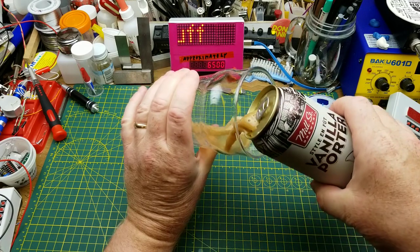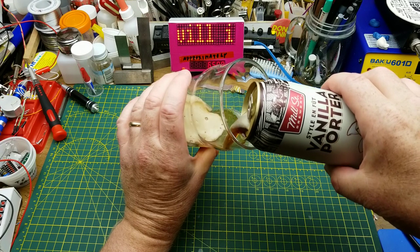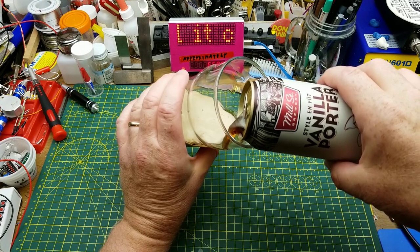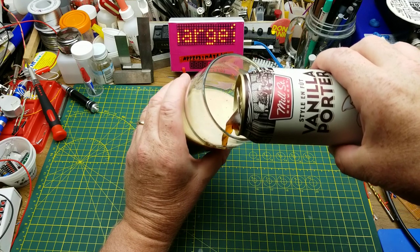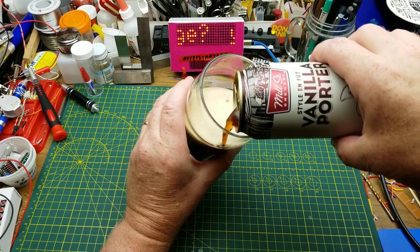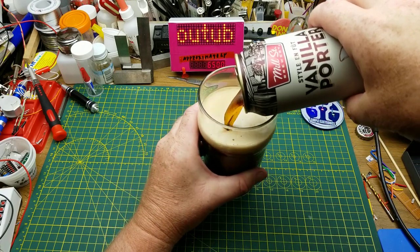Today I'm starting off with Mill Street Brewery's draft style vanilla porter — a beer with natural vanilla extract from Mill Street Brewing in Toronto. Their generous use of natural vanilla extract gives this classic porter a deep, complex flavor that you won't soon forget.